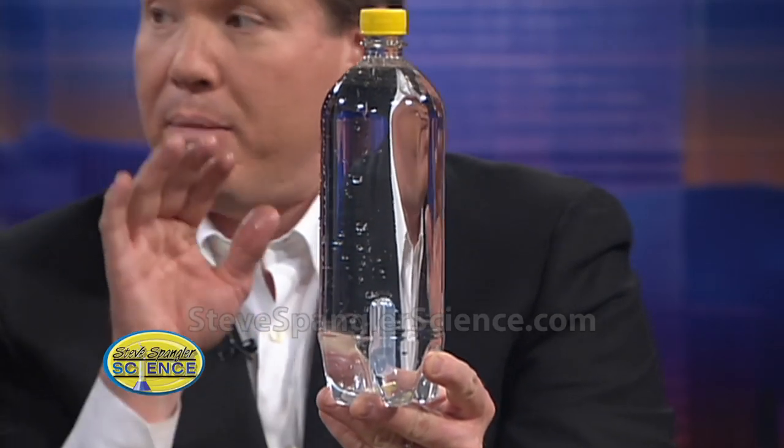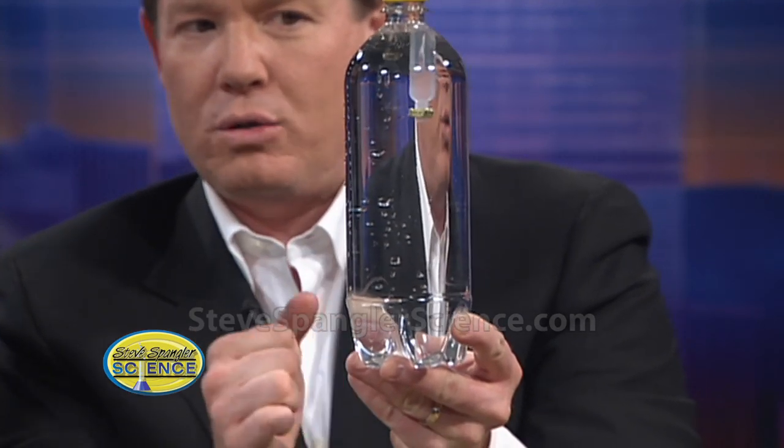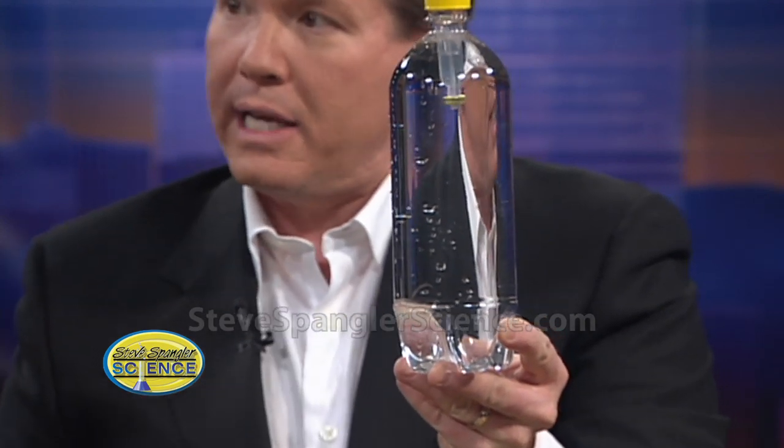Now, if it sinks all the way to the bottom, it means it's adjusted just a little too heavy. Tapping it will help. It's almost like a barometer now — so you could set it on someone's desk and eliminate the need for all those thousands of dollars.